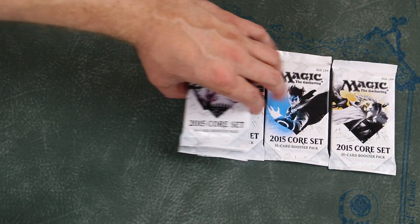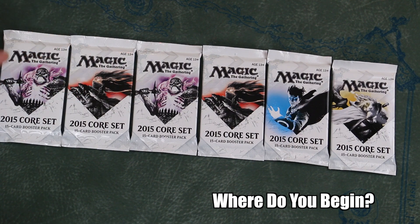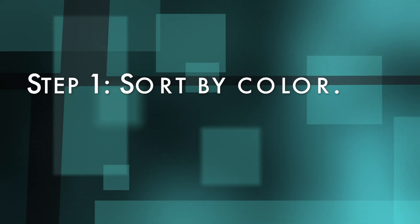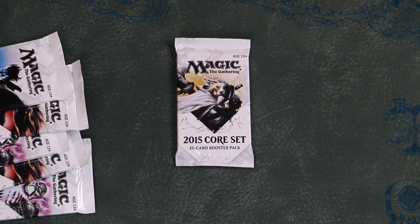So let's say you are at your pre-release or launch event. You have just been handed six booster packs and told that you may begin building your deck. Where do you begin? Step 1: Sort by color. I suggest doing this as you open your packs.